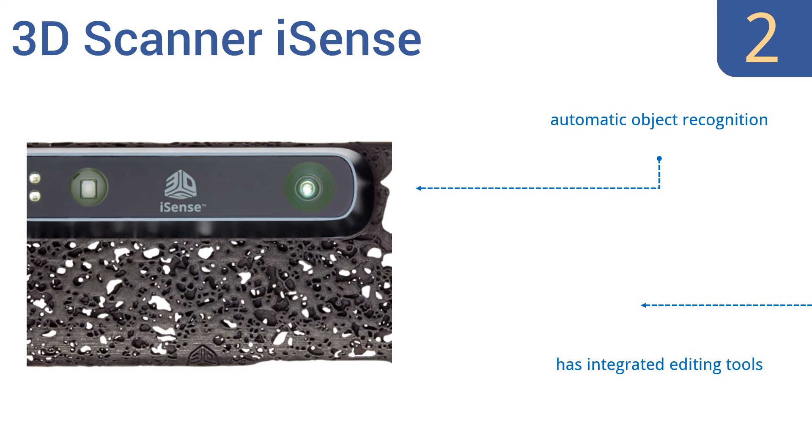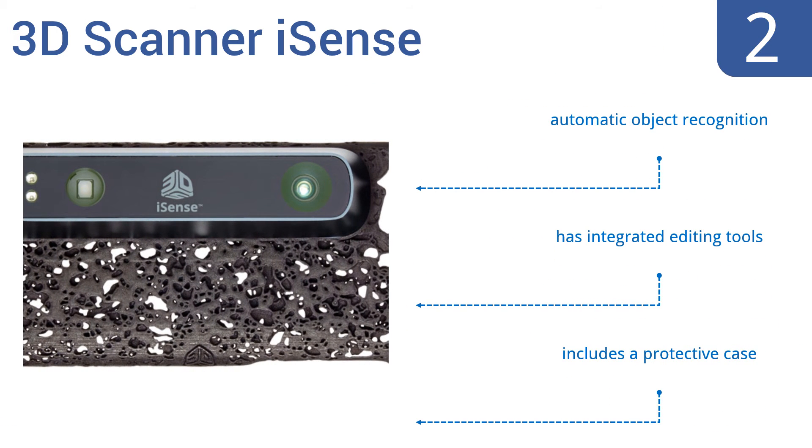The iSense can scan items as small as 8 inches long and up to 10 feet long. It features automatic object recognition, integrated editing tools, and a protective case.